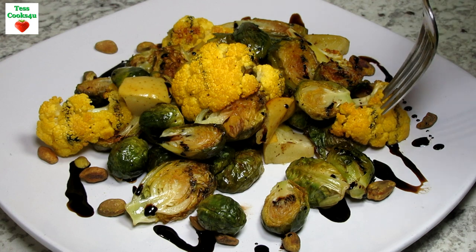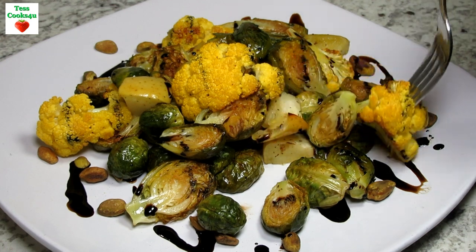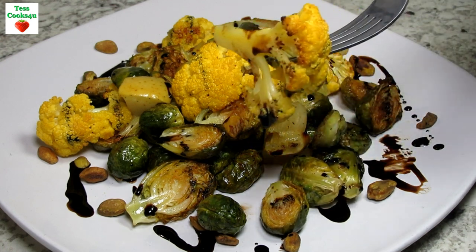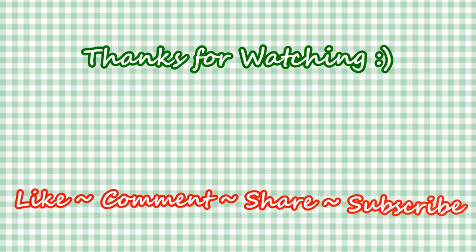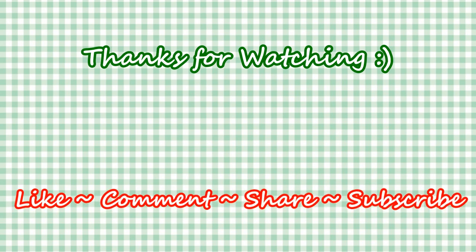If you like this video recipe please hit the like and subscribe button. Remember to hit the bell next to the subscribe to make sure that you get my future video recipes. You can also find me on Facebook and at my website. Feel free to share this recipe and my channel with your friends and family. And until next time, much love!